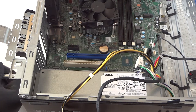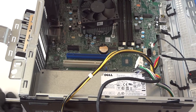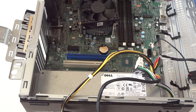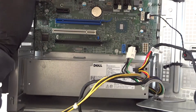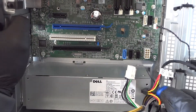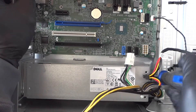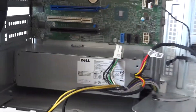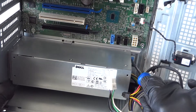Use the Phillips screwdriver for those three screws. There's also a little clip that you press with your flathead screwdriver to reach the secure lock. Press it down — you'll see the blue clip — and press it down to release the power supply.